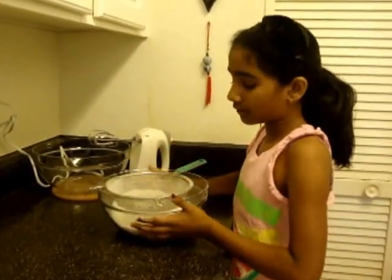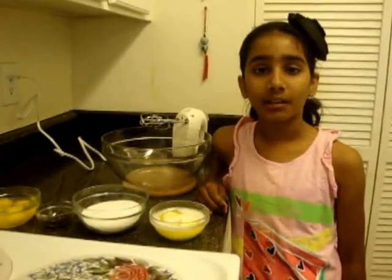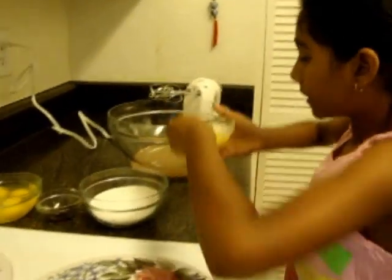Now I'm done, so let's keep it aside. Now we have to add the butter and the sugar and cream it well.